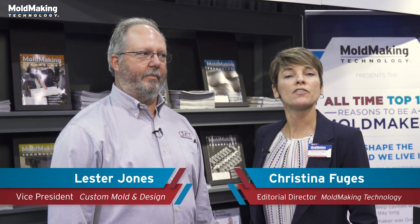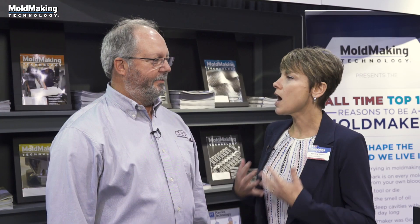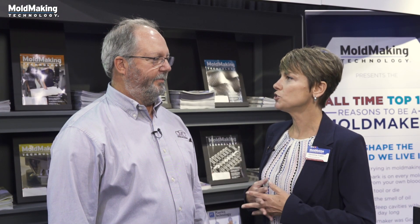I'm Christina Fugis with Mold Making Technology, and I'm here with Lester Jones of Custom Mold and Design. Lester, let's talk about this hybrid additive subtractive machining technology. What is the key to implementing this technology?